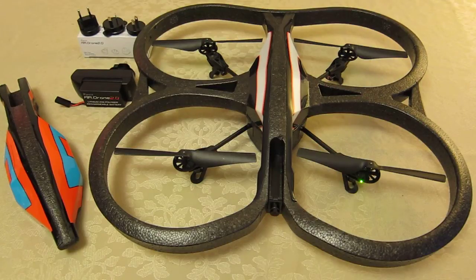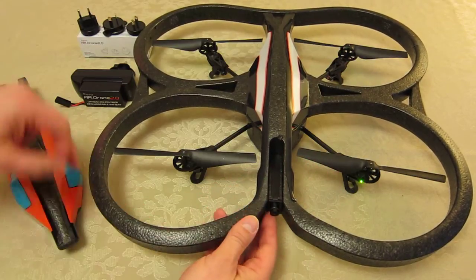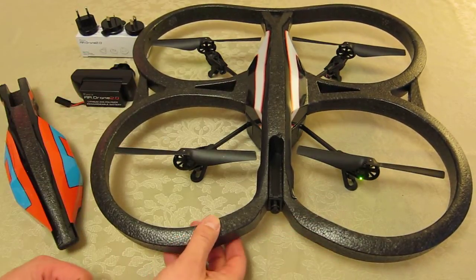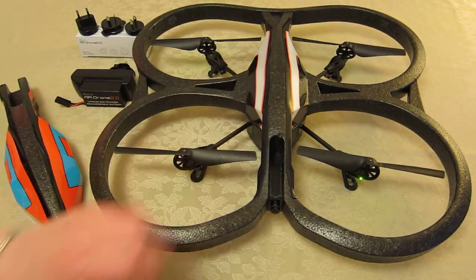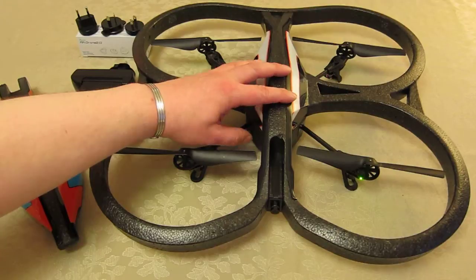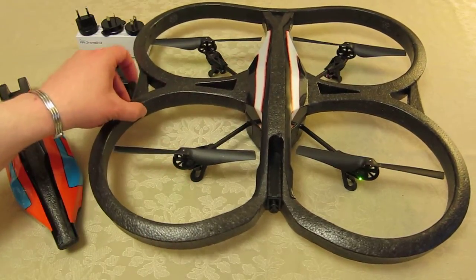Here we have a Parrot AR Drone 2 with its indoor hull. The indoor hull characteristically protects all the blades and is designed for knocks against walls. So if you're indoors in a constrained confined area, this is a perfect hull to survive the knocks, bashes, and falls you're going to have in the first early few days. However, it's okay to use outdoors, but it is more likely to meet and feel the wind as you're flying.